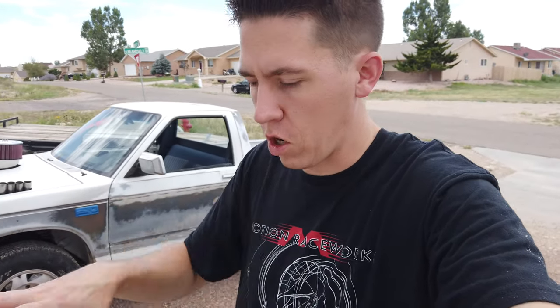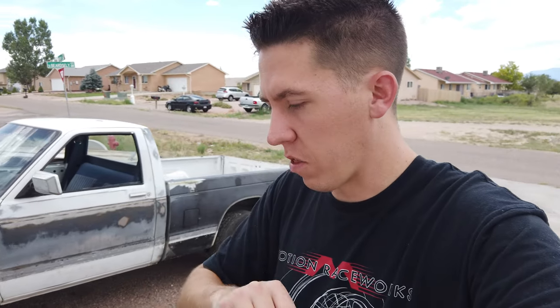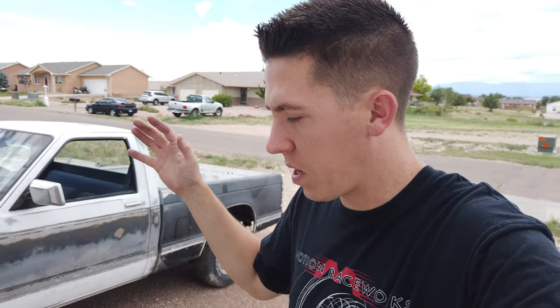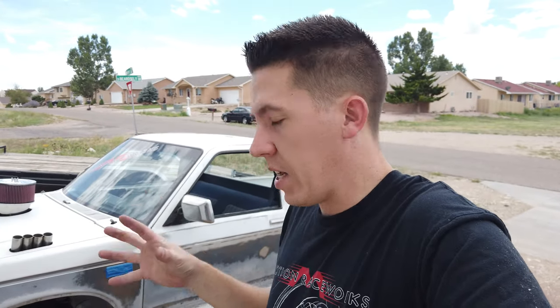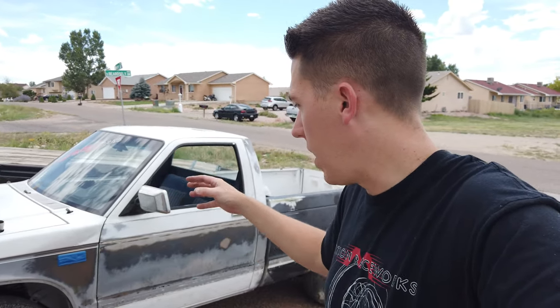Hey everyone, welcome back to Build Tune Race. Today we're actually heading over to Motion Auto TV with Trevor to get this thing ready to paint. I'm going to try to throw a fresh coat of paint on it, some decals and stuff, before the ice cream cruise. The ice cream cruise is hopefully, fingers crossed, going to be the first place to do a big burnout in this thing. I have a plan locally to possibly go do one as a practice first. Let's get this thing loaded up and head on over to Trevor's.